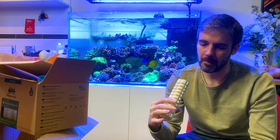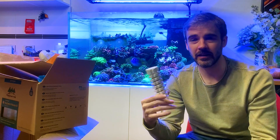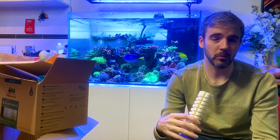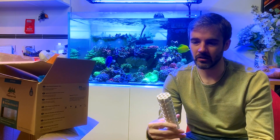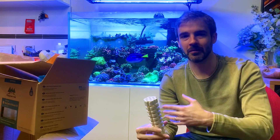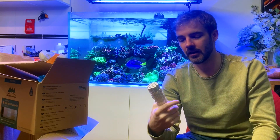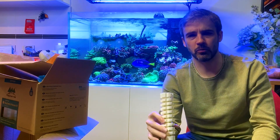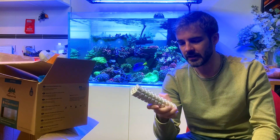I probably won't do a follow-up video, because the causality of adding these to an effect in the tank would be dubious at best — unless something major happened like my nitrates bottoming out within a week, or tripling in a month with nothing else changed. But I can't see that happening. The effects of these kinds of things are much more subtle and long-term.